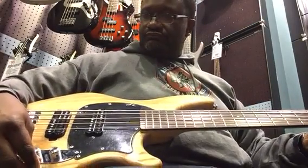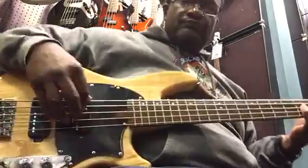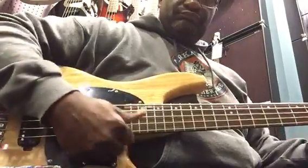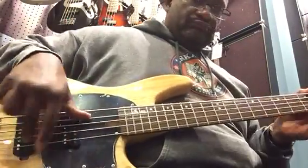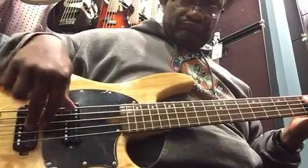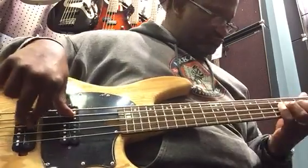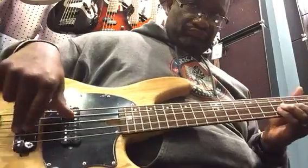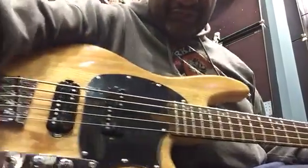Thank you, sir. That's pretty good, but the strings are real, real close together for me.